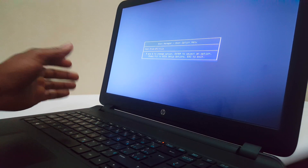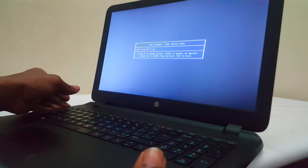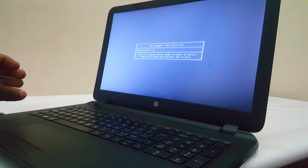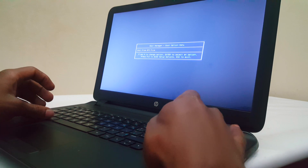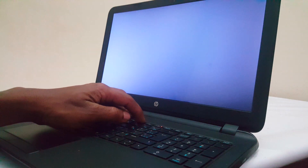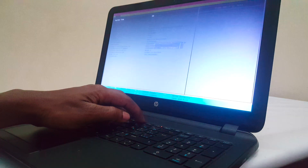In order to go to the boot menu, I pressed F9. I'm going to repeat the process and show you how to enable the USB boot options. I'm going to click CTRL, ALT, Delete and restart. Then I will go to F10 so that we go to the BIOS system.